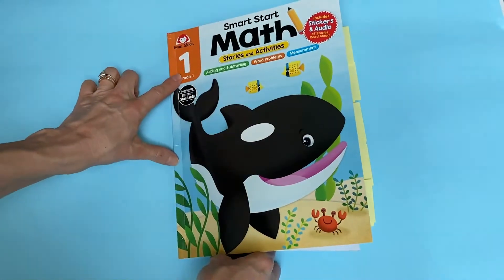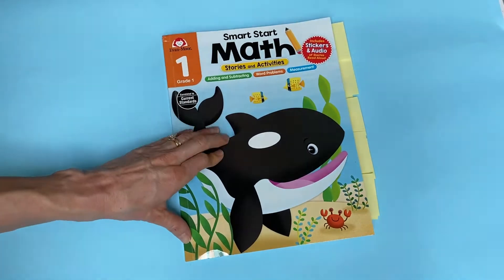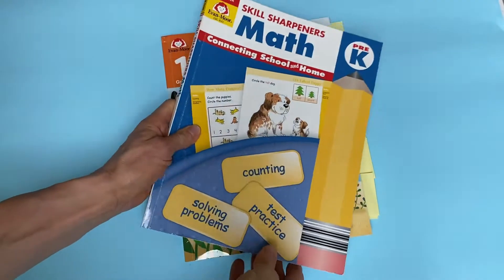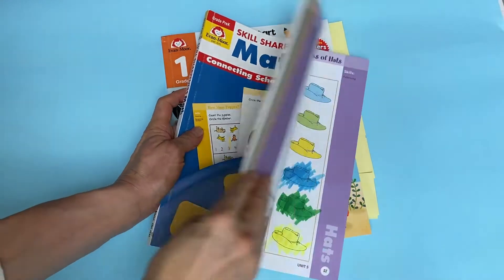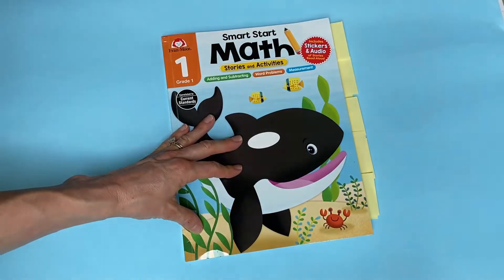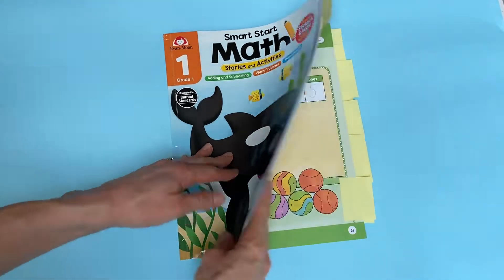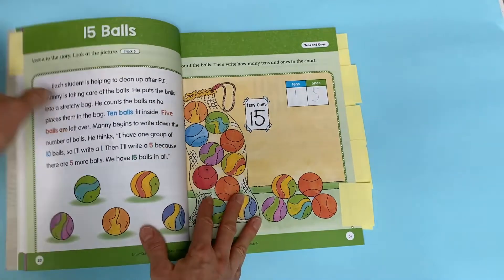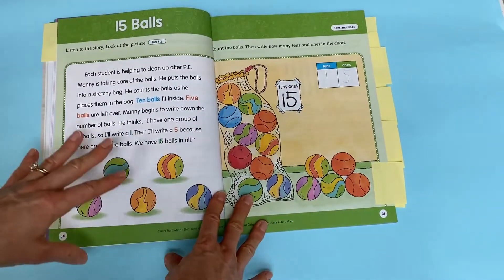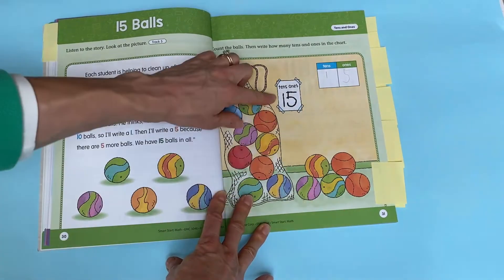My child is not in grade one yet; however, we did complete the other full-color activity book, The Skill Sharpener's Math, which was a great resource for us as well. I felt like The Skill Sharpener's was a perfect previous step. As we go through, this section is talking about grouping by 10 and then having the ones left over — so place value.